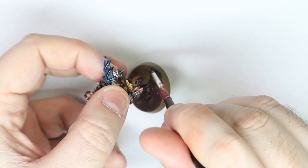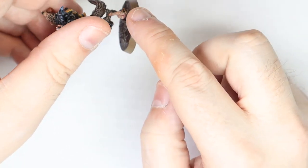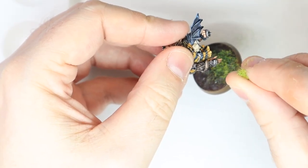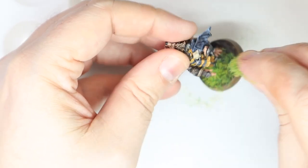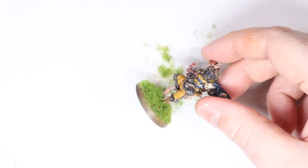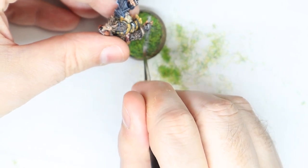The base was base coated in Steel Legion Drab and then covered in Stirland Mud. After that was 100% dry — and it can't even be a little bit tacky because it'll just run and create a big mess — I went in with watered down PVA glue all over the top of the base. After that I sprinkled grass on it and let it dry completely. The final step is to get Corax White straight out of the pot, unthinned, and draw a straight line across the front of the base.